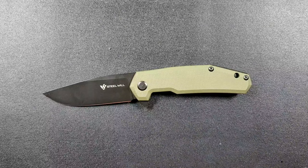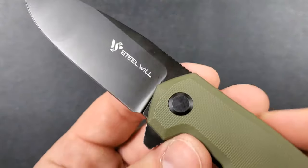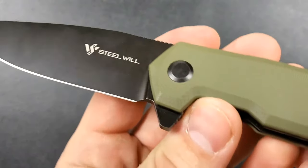I do not know how this is heat treated, but I'm going to assume like I do with all my reviews that it has been heat treated optimally. I believe the optimal hardness range for D2 is somewhere around 61-62 HRC. So that's great.